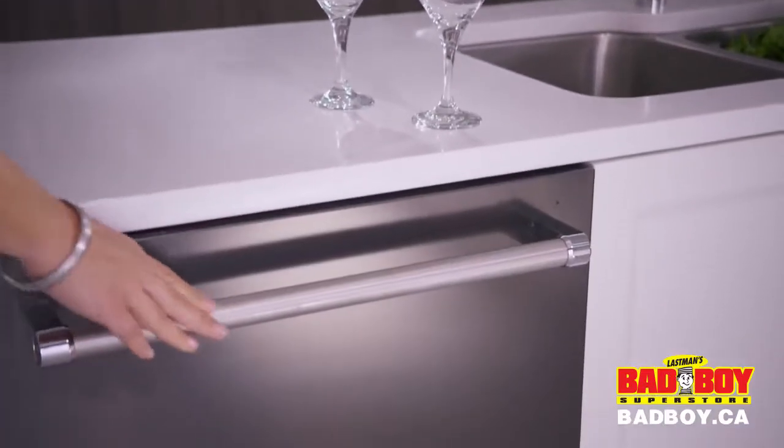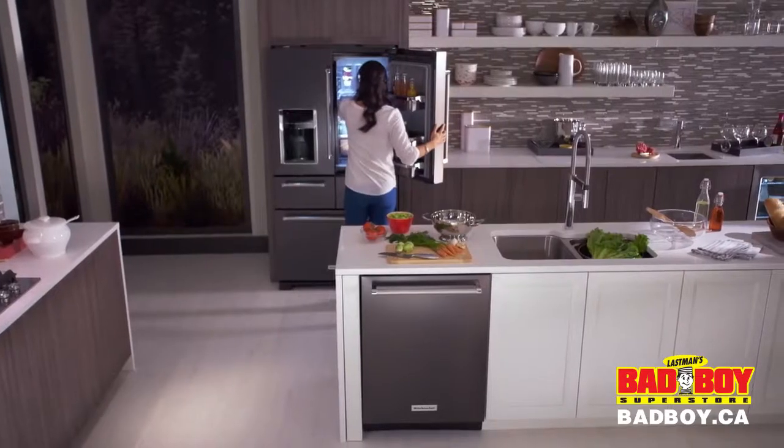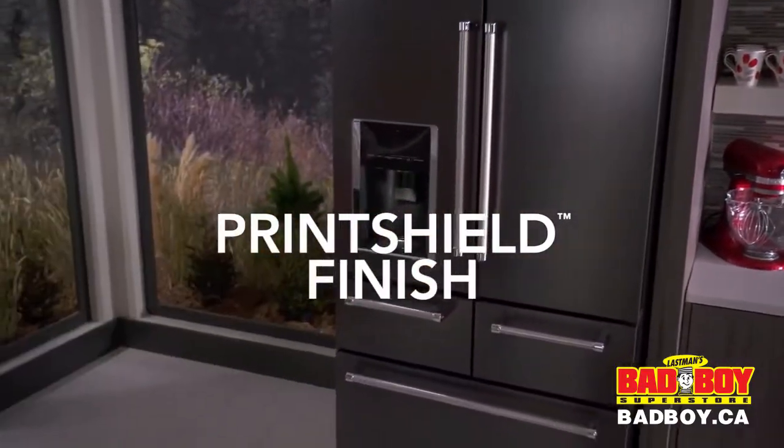The finish is offset by polished chrome details and satin textured handles. The warm yet sleek effect is stunning and designed to stay that way with an easy to clean print shield finish that resists fingerprints and smudges.